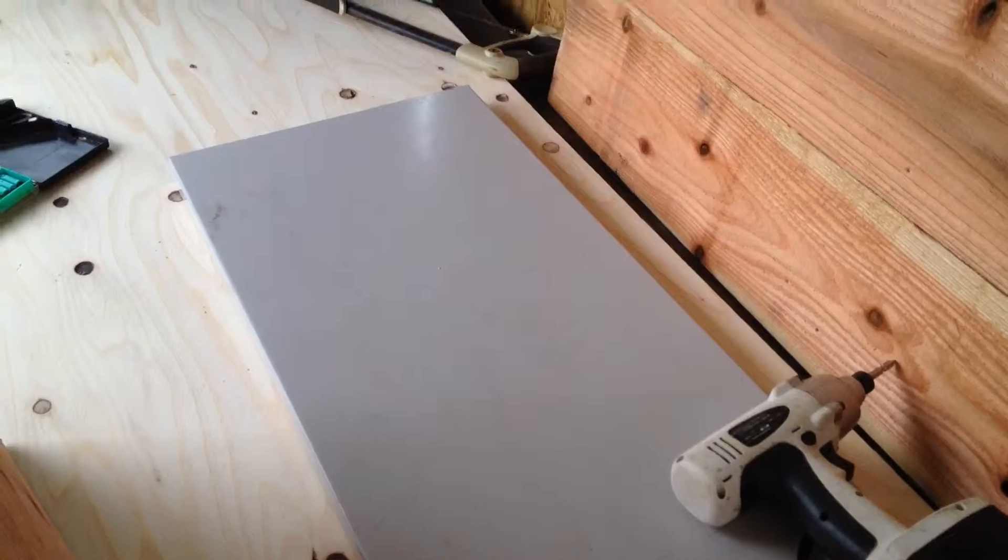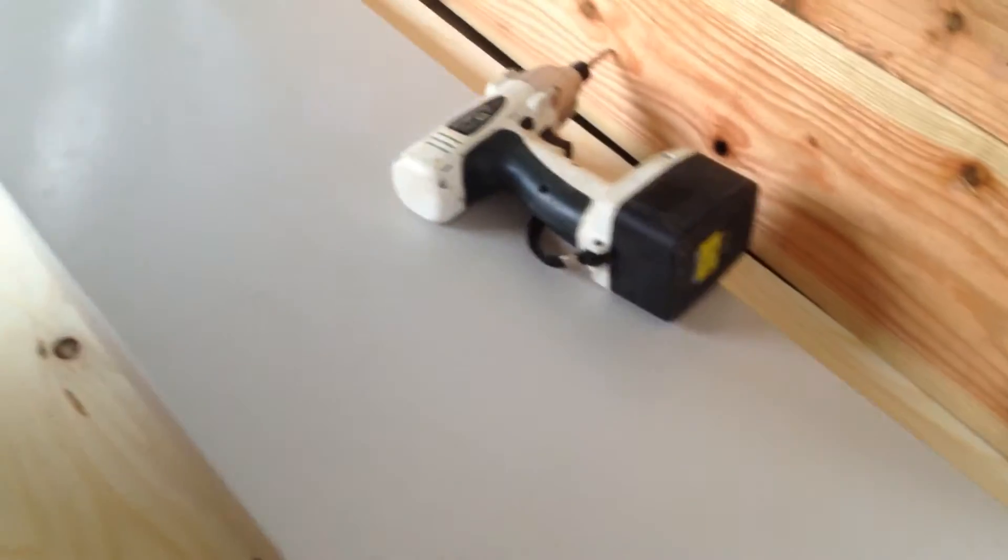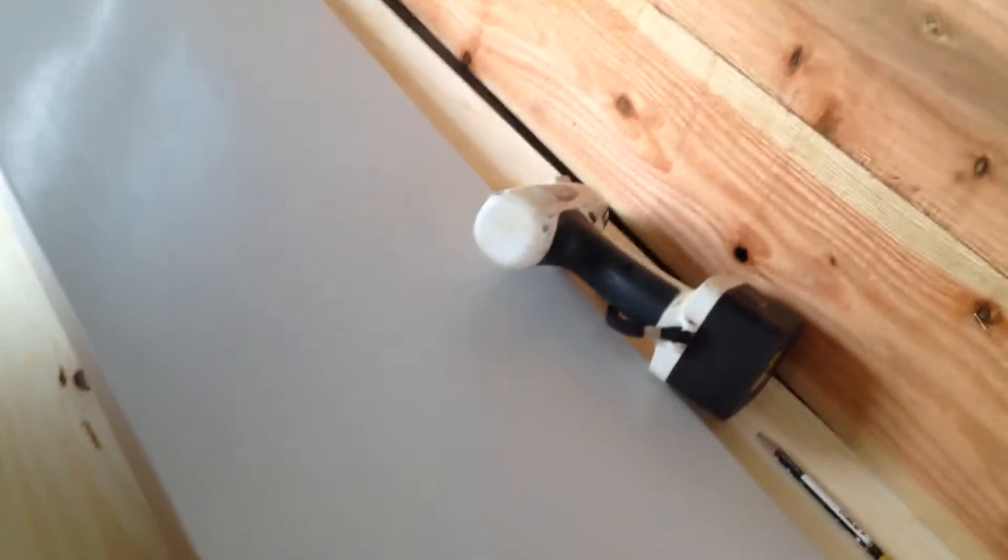Coop, bunny coop. I've had these priced out. I don't know how much these cost, but I'm sure they're a pretty penny. So what I did instead was I decided just to make my own.